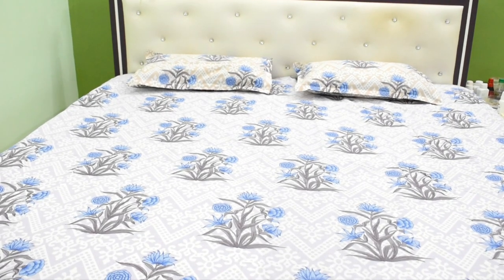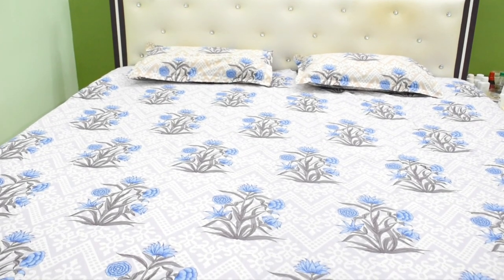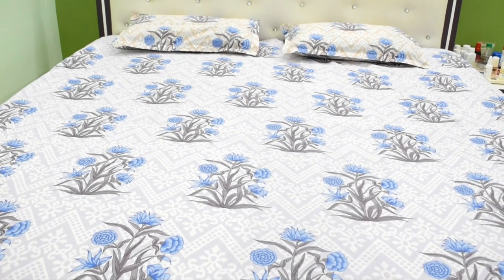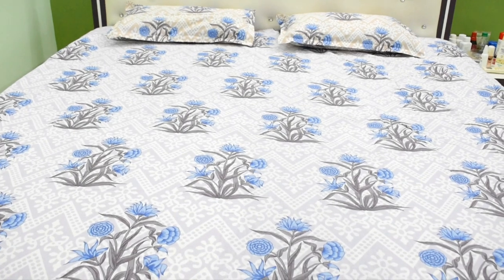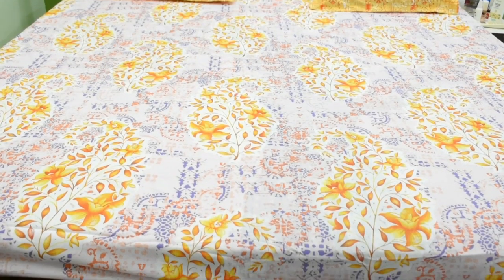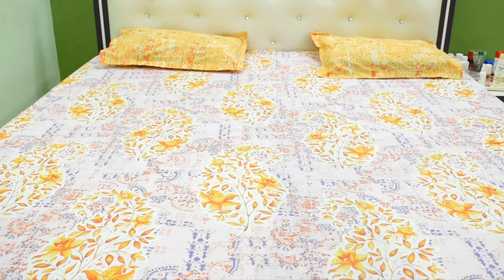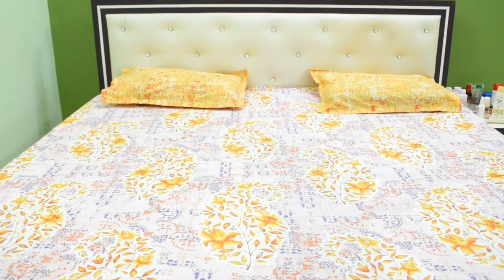In these bed sheets, there are no problems. If you have any color or damage problem, you can return it. There is also a 30-day return policy. This pink and yellow bed sheet is also the same size, and I ordered the same size — it is perfect on our bed.